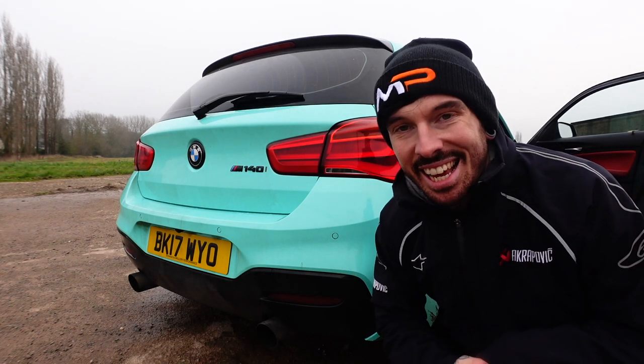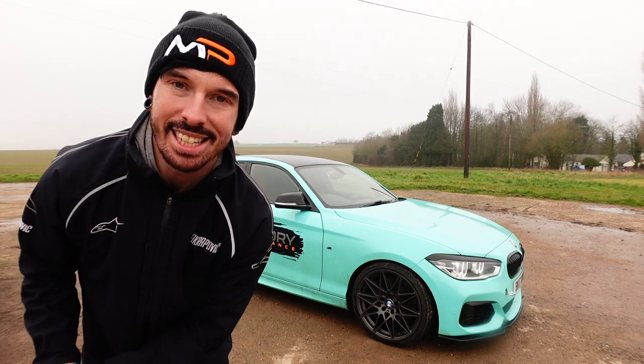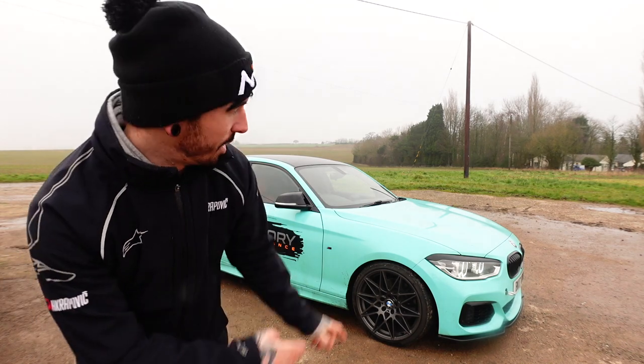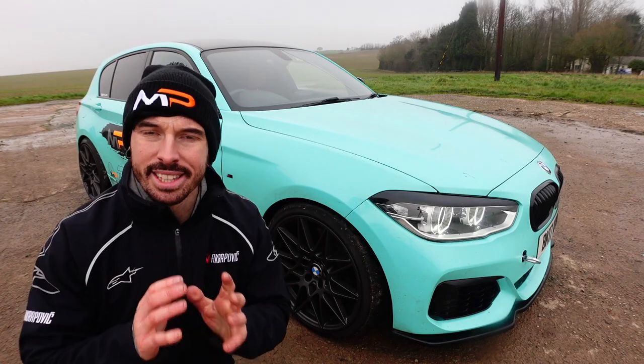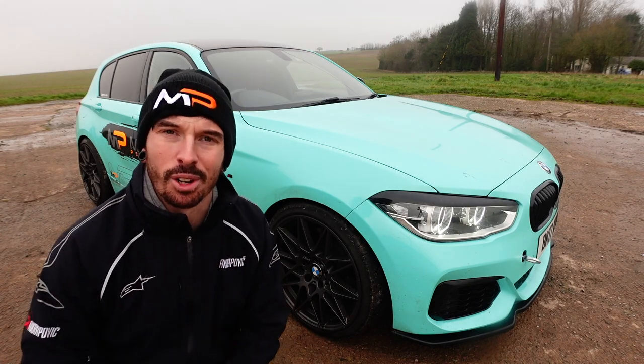And that is all done — it is as simple as that. All the tunes we send you have been tried and tested on our four-wheel drive Maha dyno at Mallory Performance. Here's the graph for the stage one of the M140i that we've tested at our place. This way you can be 100% sure you're getting a good and safe tune for your car.